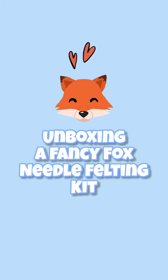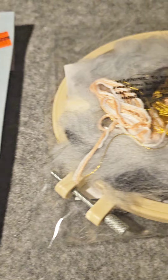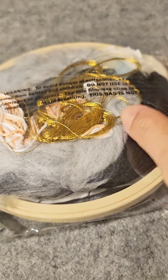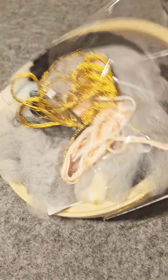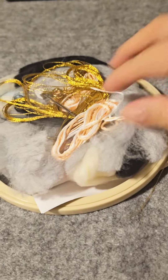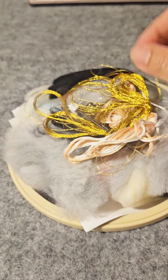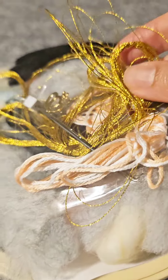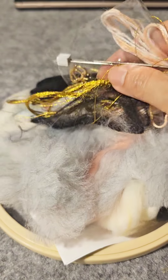Unboxing a fancy fox needle felt kit — just got this kit from a store. Here are the things included in the kit. Let's see what's inside. Here we go — there's some embroidery floss, needles, felting material, and oh my god, that's a lot of felt here.